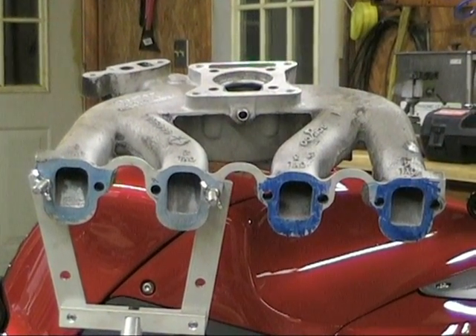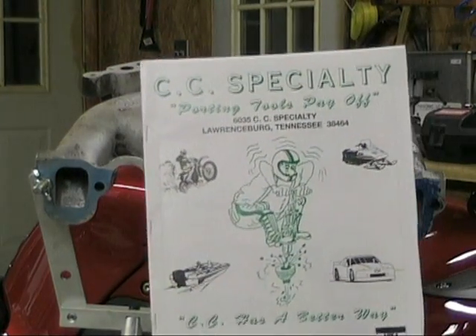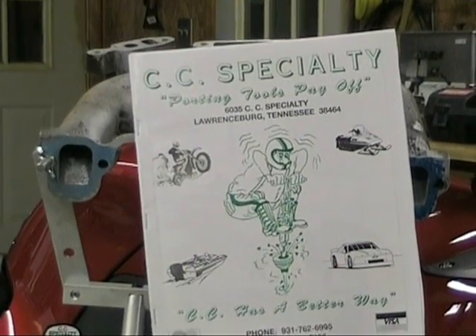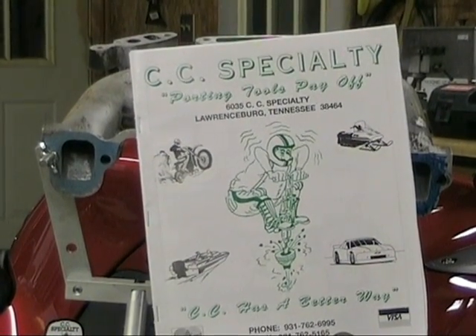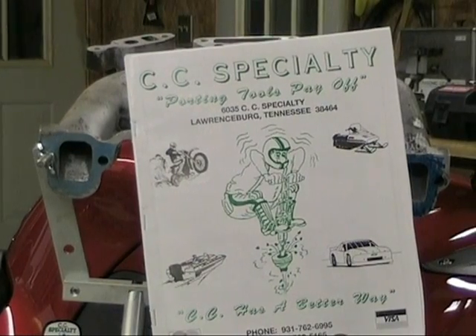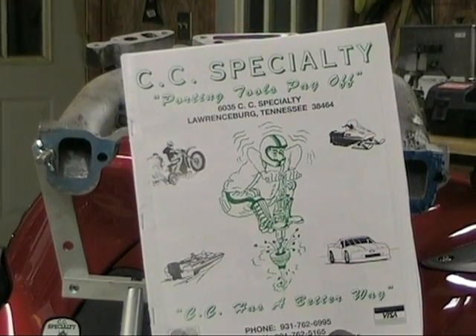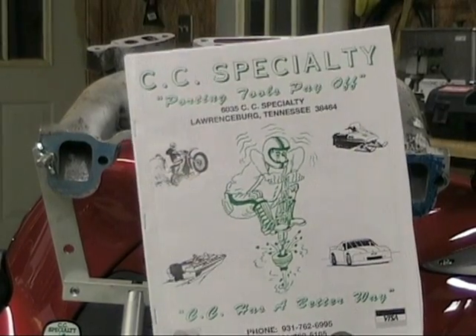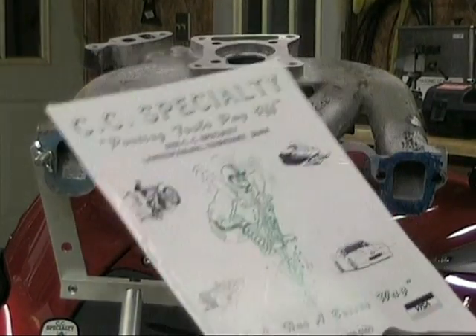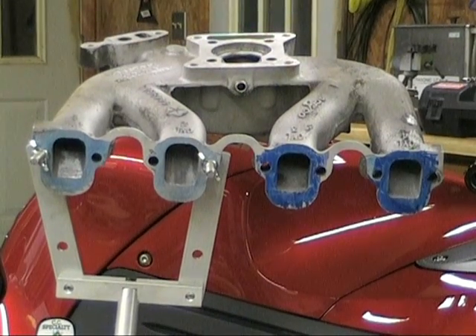We're going to go over a few quick tips. First thing I want to show you is this catalog you need to be familiar with — Porting Tools from CC Specialty. They're known worldwide. There's probably more people with world records and world championships using their tools than anyone else you'll find. It's a good company, and that's who we work with.